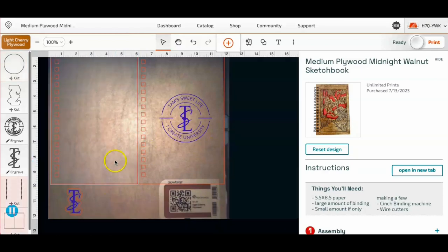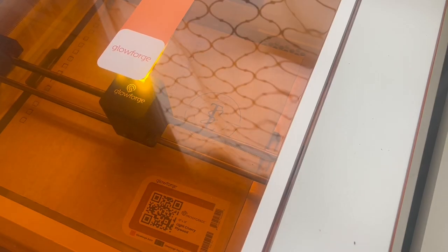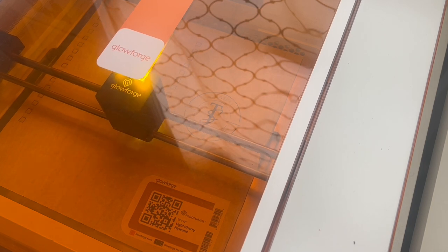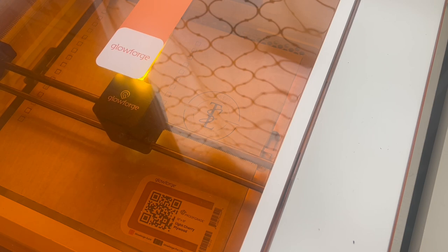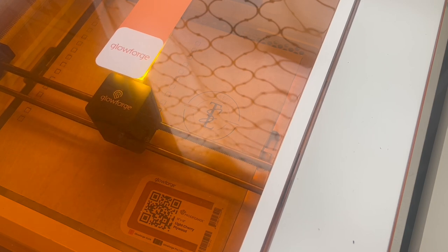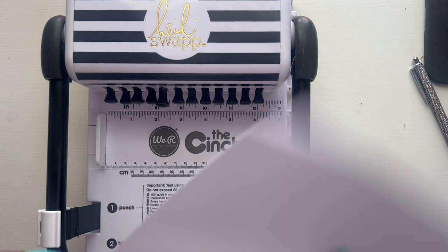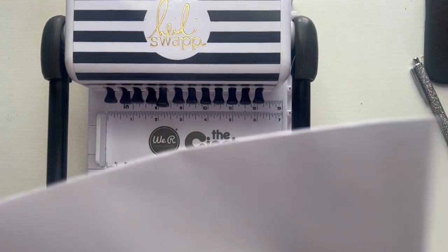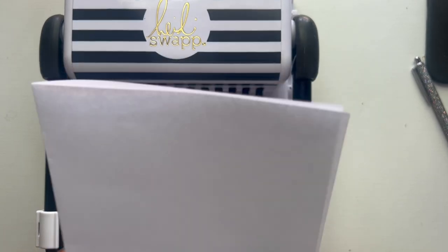I'm going to do a sample with you guys — this is going to be with a folded sheet of copy paper. I'm going to actually be using a thicker 65 pound cardstock for my journal.